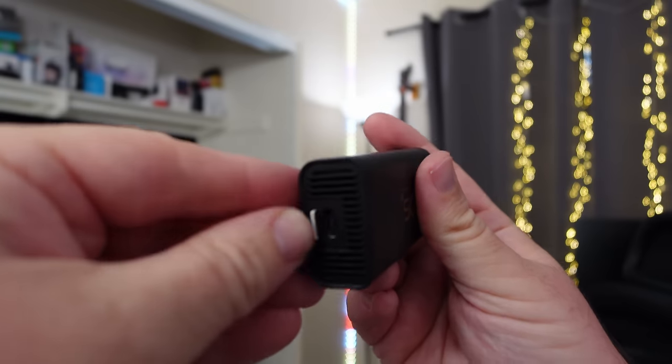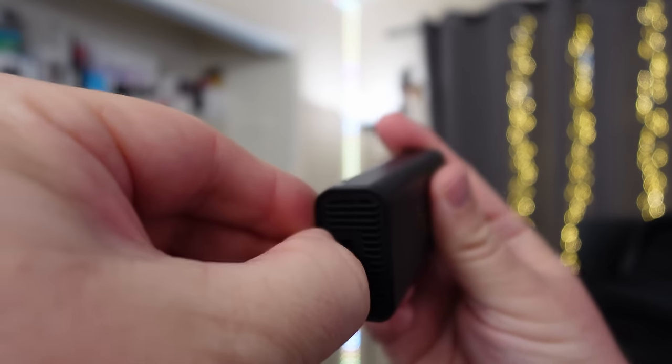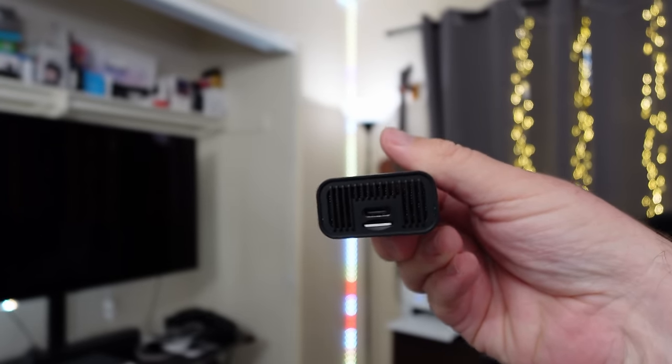It also comes with a T-Mobile SIM card. When you get that, just place it inside of your device, plug your device in, and within a few seconds you're ready to use the internet.